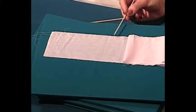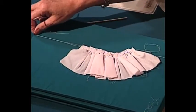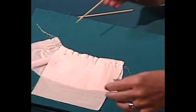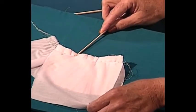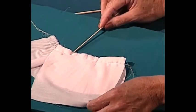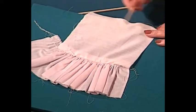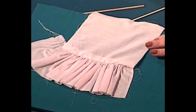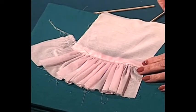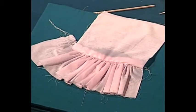I pulled up my gathers by pulling the gathering threads so that I had nice even gathers. Then I attached it — like putting a ruffle on the bottom of a skirt — with a straight stitch using regular thread. Normally, when I folded this back, my gathering threads were showing and I would have had to pick all that out.